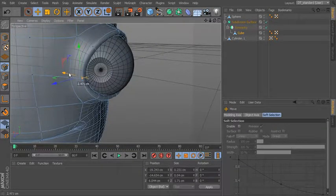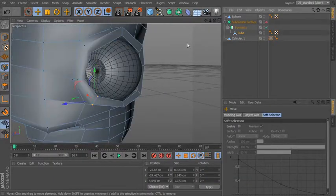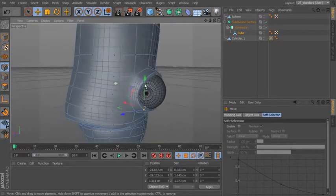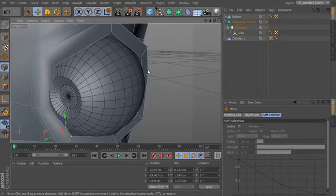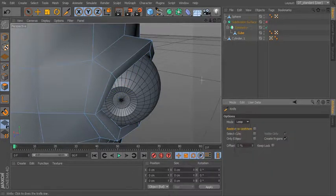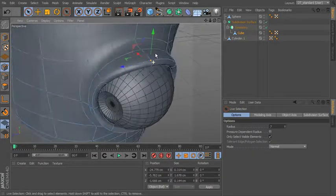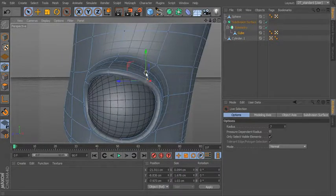Let's pull this in and make a little bit more of an angle here where it comes to kind of a point. Now we can begin to figure out if we want it to come a little bit further. We can tighten up the edges. Let's use our knife to add a little bit more detail right in there so we can start to take those out a little bit further. Now we have another line in there where we can bring this out and down so it kind of starts to curve down and around the eye versus just being right around the edge.